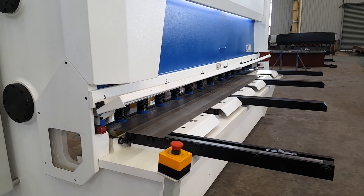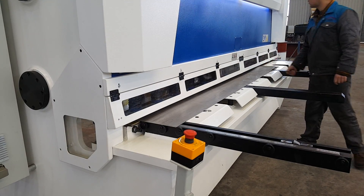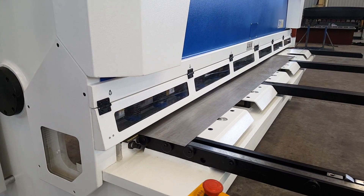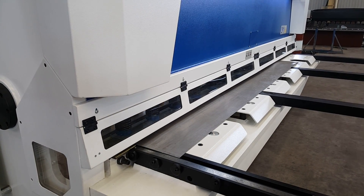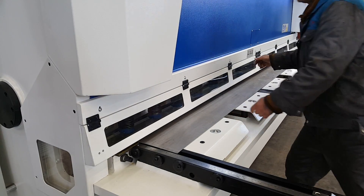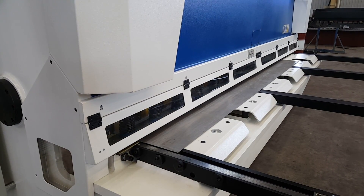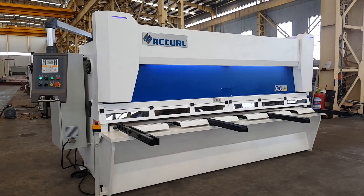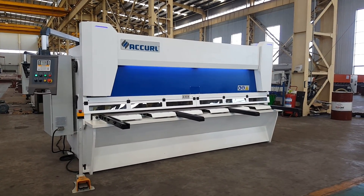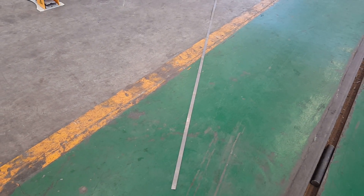If we want to cut the master cloth, let me clean it up. You can see the cut is very straight.